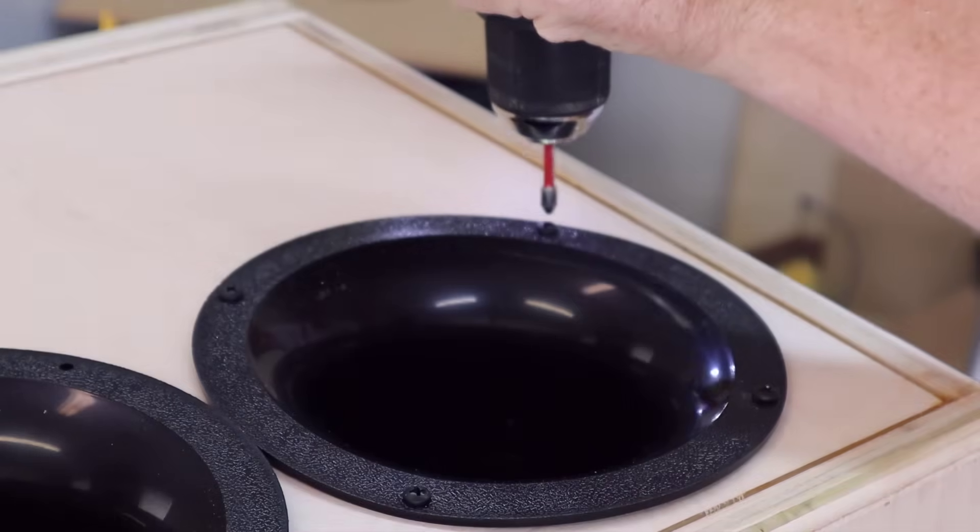That seems kind of obvious in a sealed enclosure. If you compress that air, it has no place to go, so obviously that air is part of the suspension. But it's less obvious in a ported enclosure. Even though there's a tube sticking inside of the box that appears to be empty, that air does have mass. That air mass is going to provide some resistance, and so you're still going to get air being compressed and decompressed.